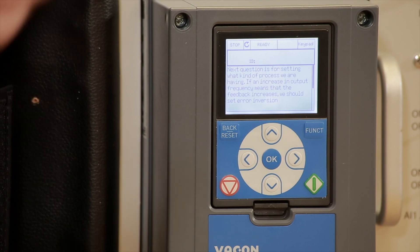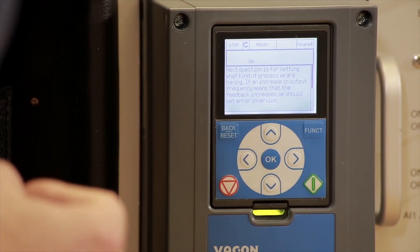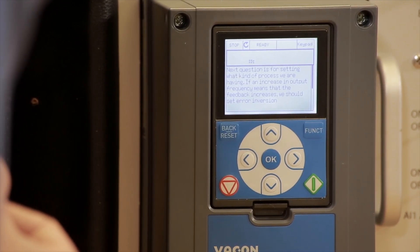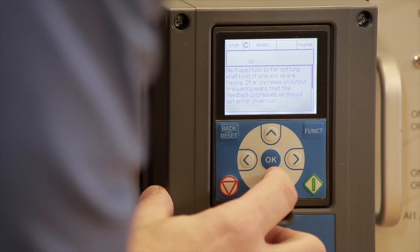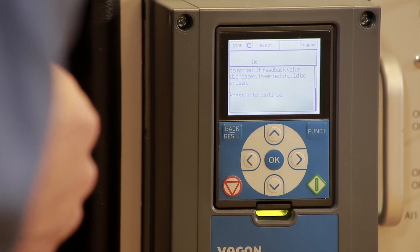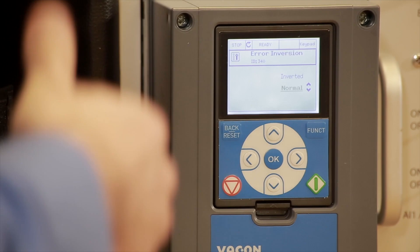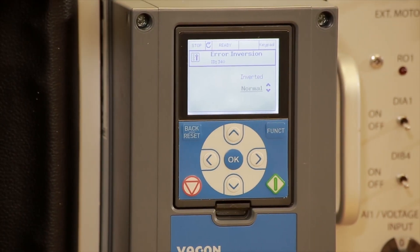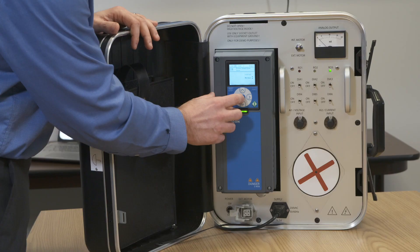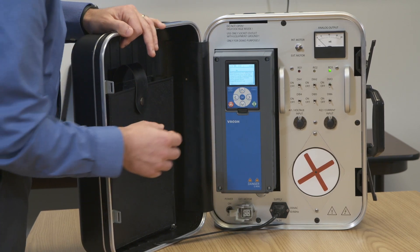The drive guides us to the next question: what kind of process are we running? If an increase in output frequency means the feedback increases, set error inversion to Normal. If the feedback value decreases, choose Inverted. In our experience with three-phase power, we have always used Normal — Inverted is very rare, not in our application. So Normal is fine.